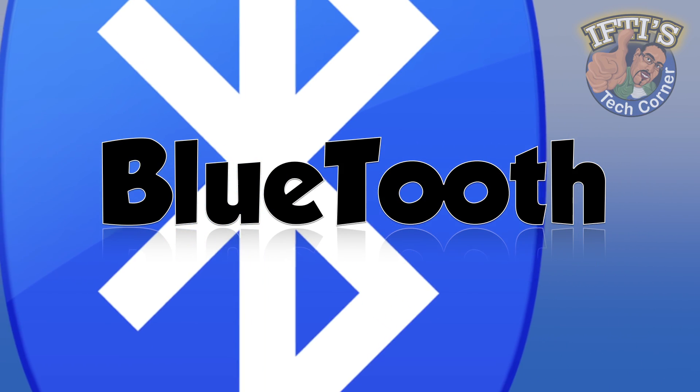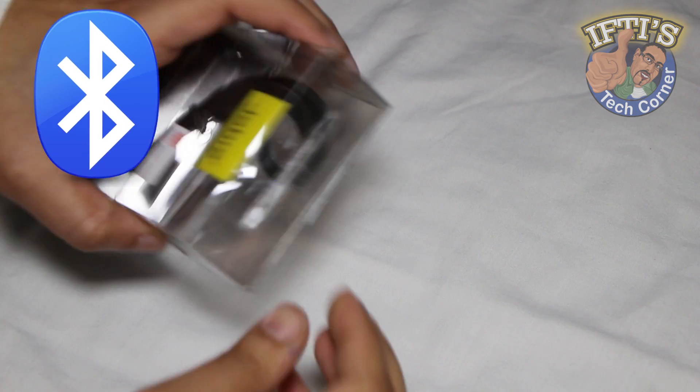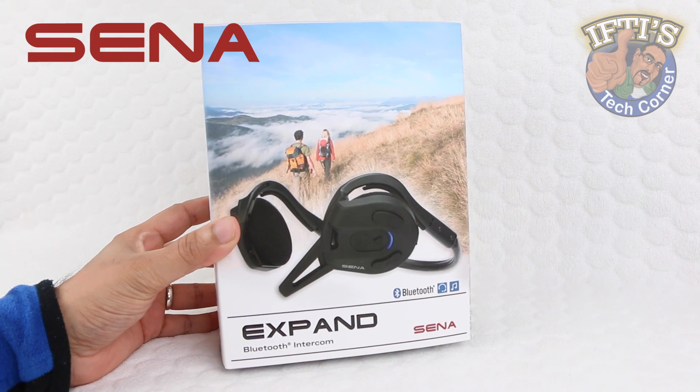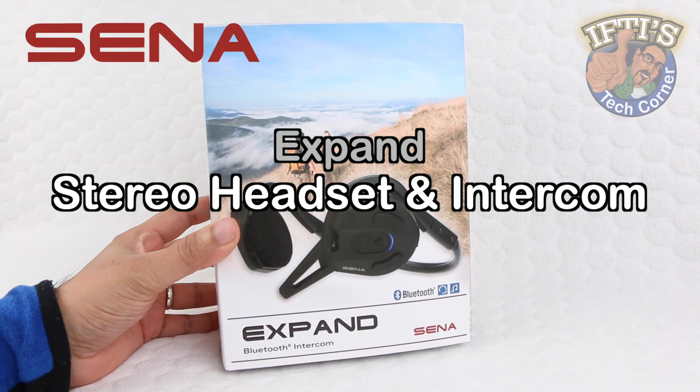Bluetooth is a very popular communication protocol, and with the influx of popular Bluetooth headsets on the market it's often difficult to pick the best out of the group. Here I have one particular Bluetooth headset with a difference. Welcome to Iftis Tech Warner, where today we'll be looking at the Sena Expand Bluetooth Intercom.